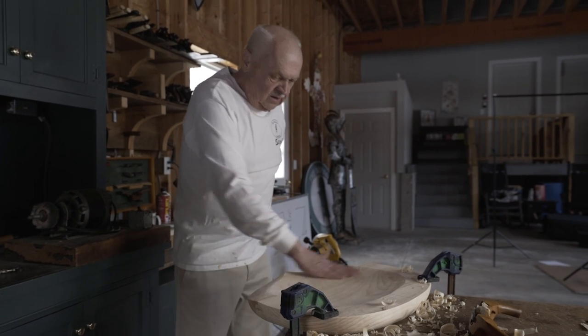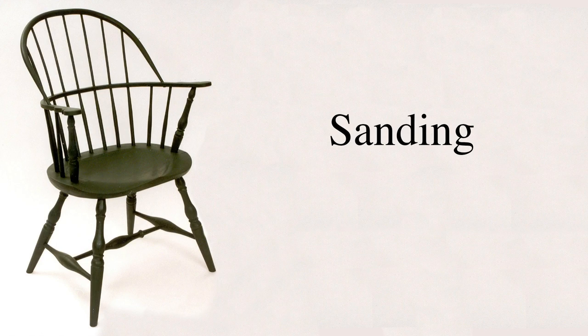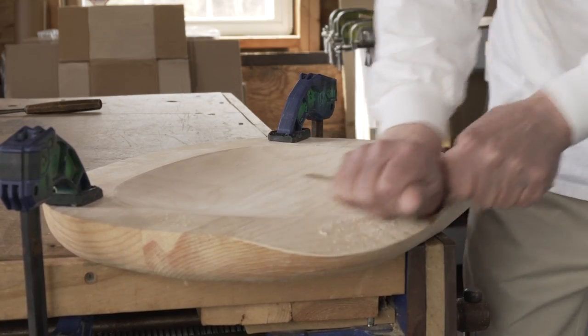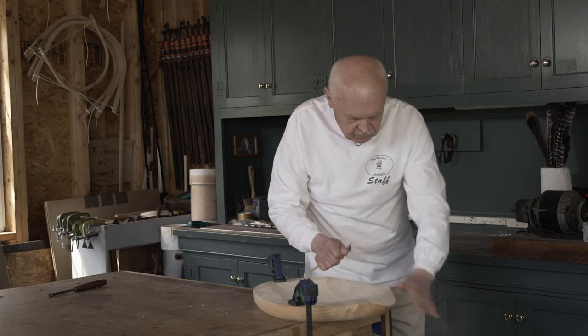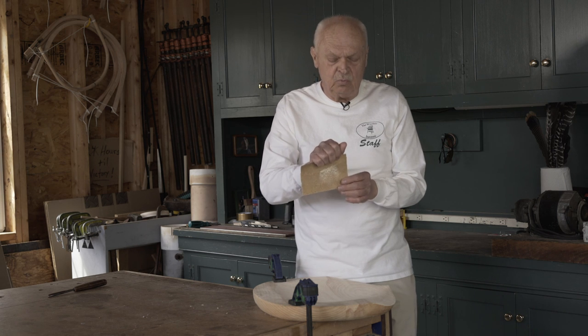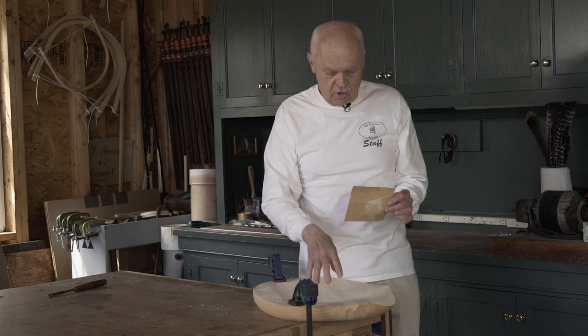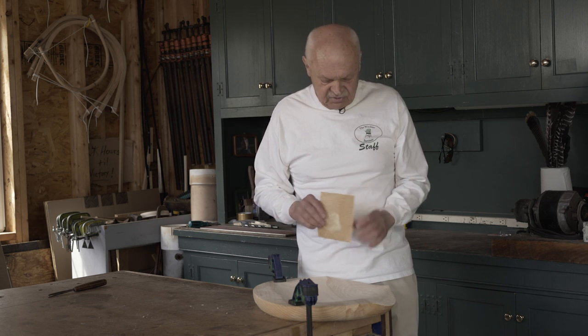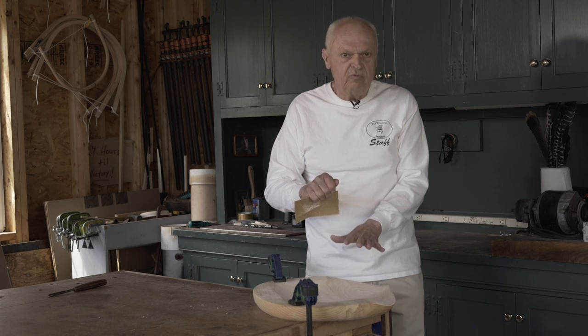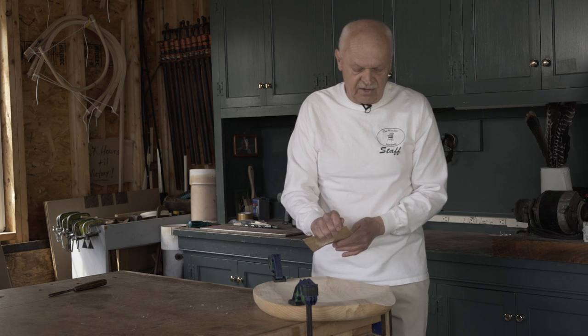Next step will be to sand this seat and then run this groove. After I'm done with the travisher, the final step is to sand the seat — I'm doing it with 60-grit paper. That's pretty coarse, but that's also not the finish; I'm going to be doing more sanding later on. Through the chair there will be a number of times that I will sand. I'm not trying to remove the marks of the travisher — I'm softening them. I'm proud of the tracks left by the travisher; that's a hand-tooled surface, and I'm not going to try to remove all that evidence. But I do want to soften it. Notice that when I sand, I'm using the heel of my palm so I get good pressure.